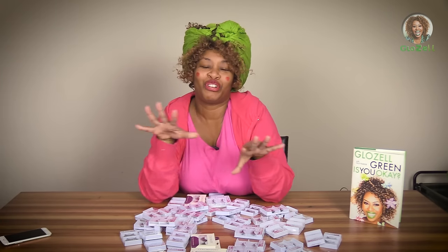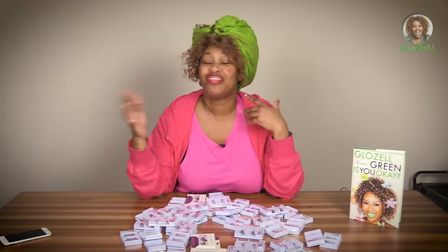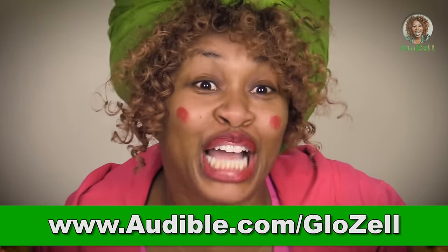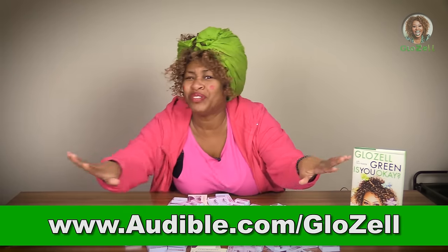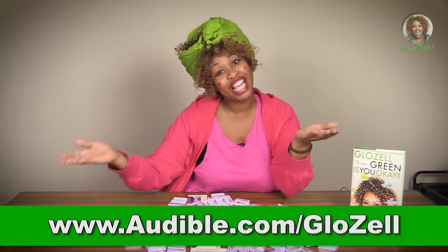There's so much variety with audible books. There's news, there's drama, there's comedy, there's even fashion. To my followers, audible.com is offering a 30-day trial for free. So make sure you go to audible.com slash Gloseo to sign up and download the 'Is You Okay?' book, or any book that you like. That's audible.com slash Gloseo.